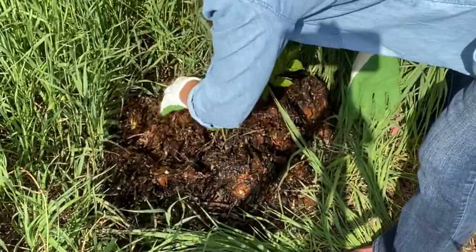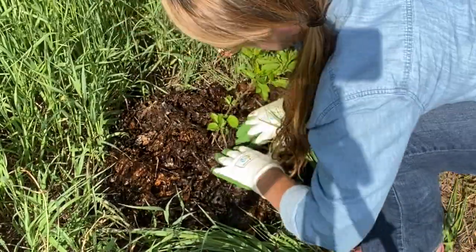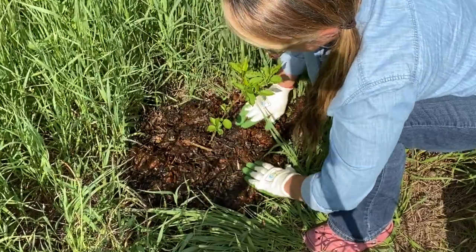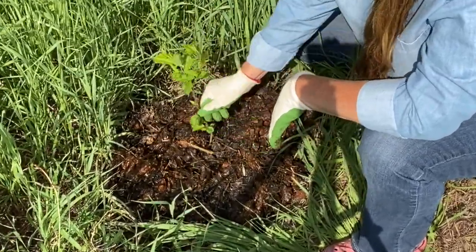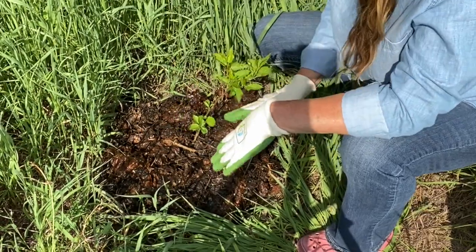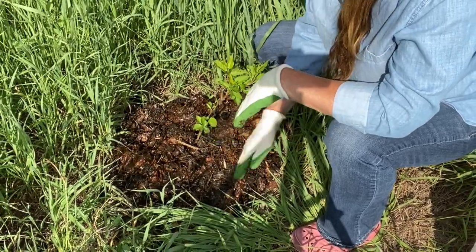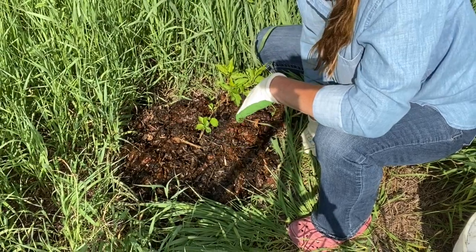You'll have to excuse the din that you hear — the grackles are teaching their young ones how to fly out of the nest. Tailor-made mulch, courtesy of the old chestnut crab. All the nutrients that a chestnut crab tree like this would want are in this refuse that came from the old chestnut crab.